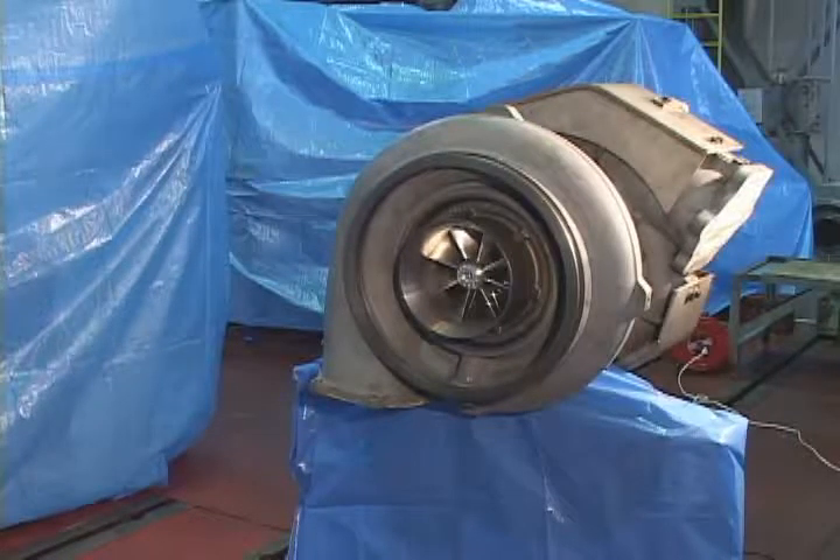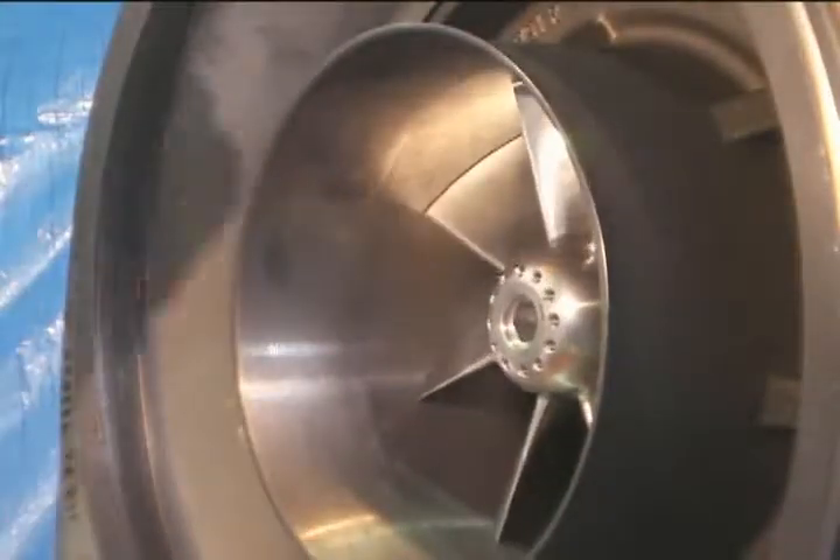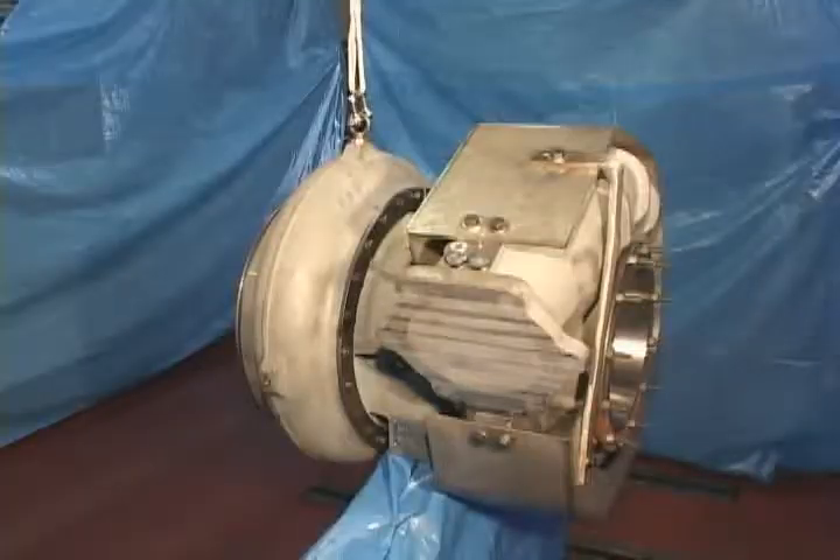Turn compressor wheel manually to have a check. Mount lifting match bolts on the compressor casing. Release the bolts slightly and turn the compressor casing upward after fitting to the lifting equipment.